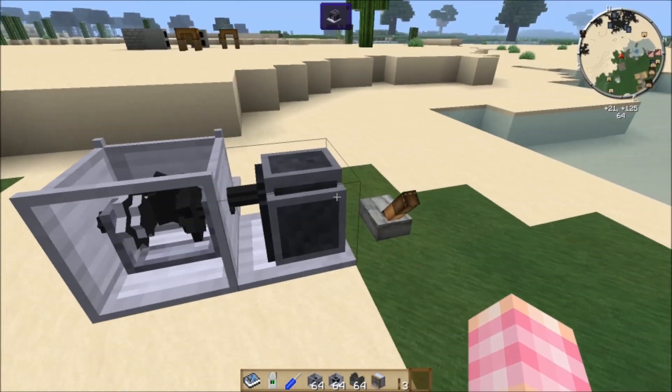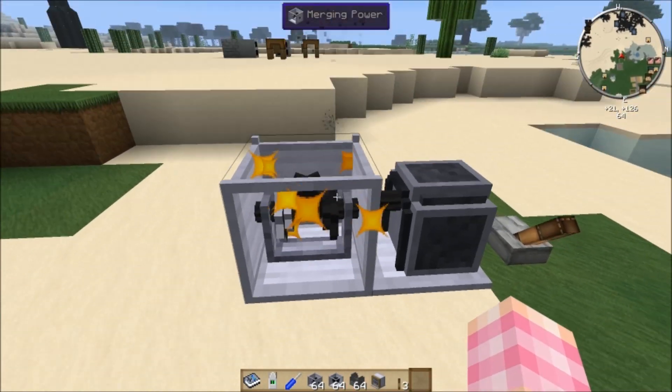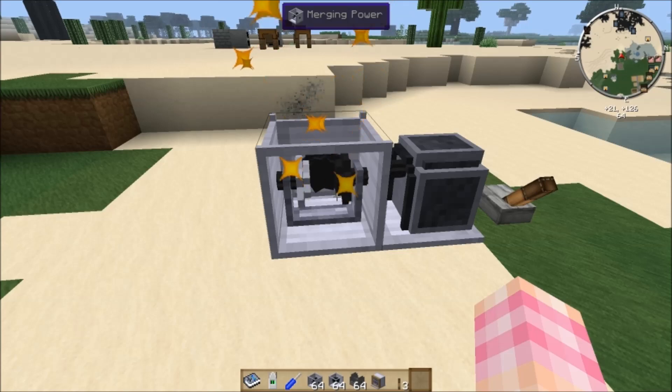If the inputs are at different speeds, this is what happens — it gives you a bunch of sparks and you don't get any power output. So you definitely don't want that.